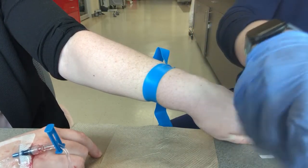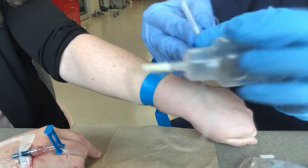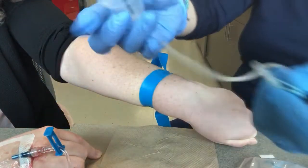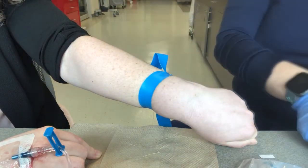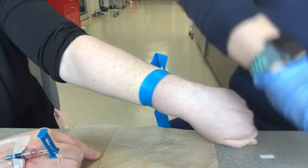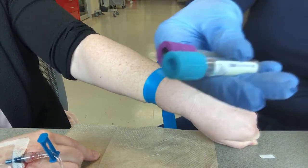Thankfully this is already ready. We've got our needle — it's going to have the same kind of bevel situation. I'll usually grab it like this. The vacutainer is already attached; the tip of the blood tubing will go right there. My alcohol is now dry. I've got my two tubes — a blue and a lavender. We can talk about what those would be used for later.